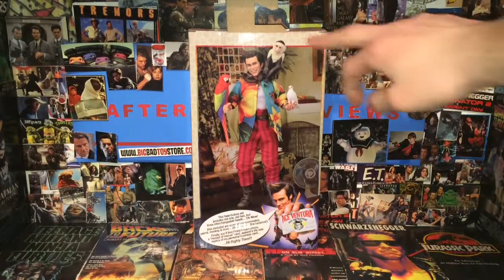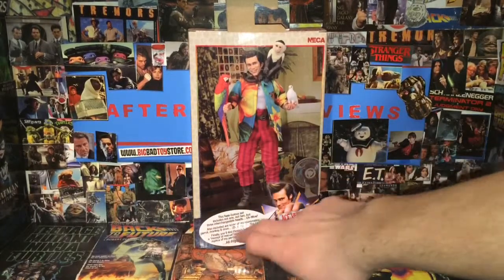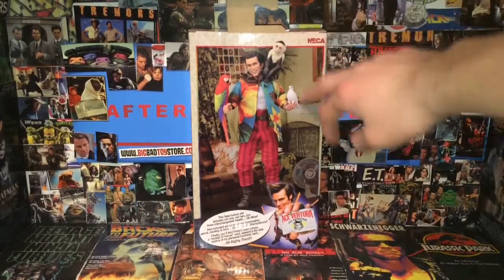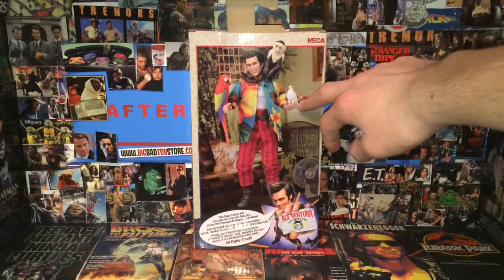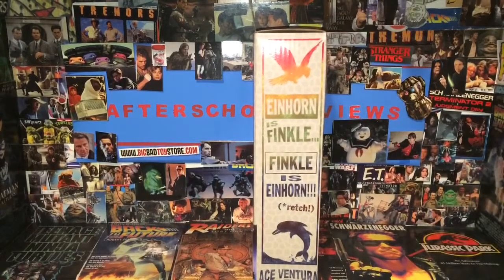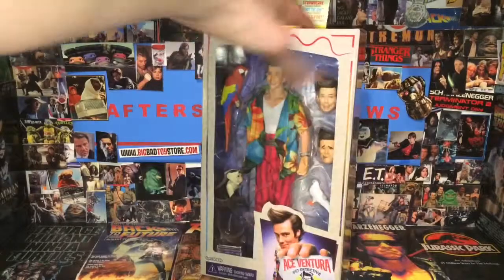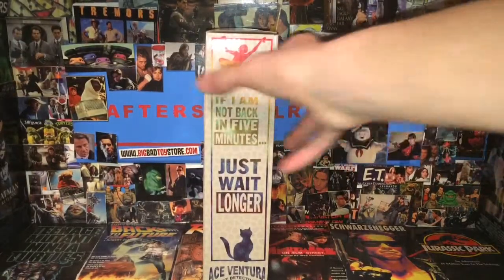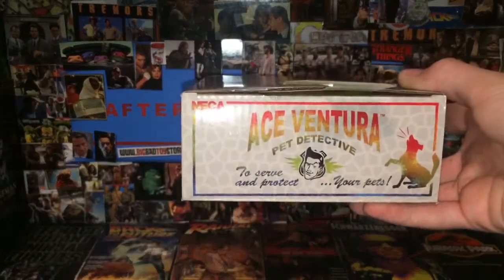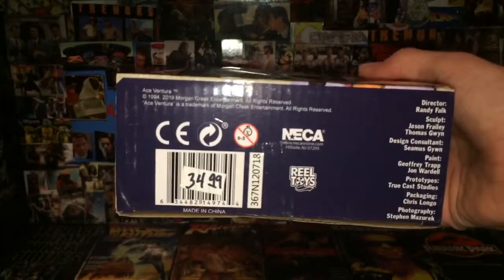Here is the back of the figure — you can see just the figure in his dorm room. It has a picture of Jim Carrey as the character, and you can see the monkey, the parrot, and what looks like a little dove or something. The side of the package has little quotes from the movie with the dolphin they are trying to find, and the other side has another quote and the monkey. Even the top has something different: 'To serve and protect your pets.' And there is some information at the bottom about the director and everything like that.